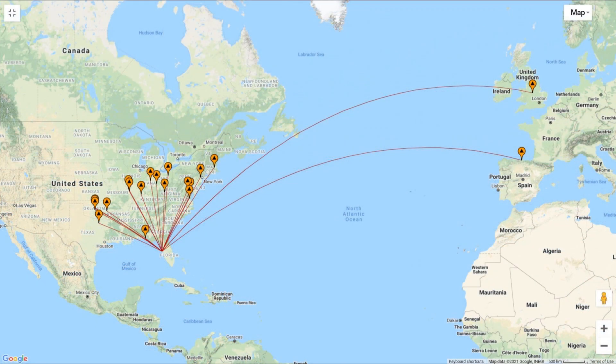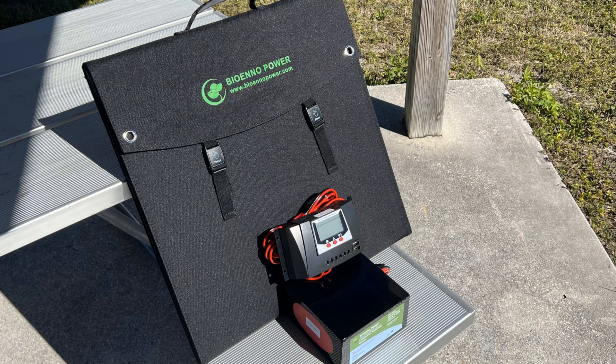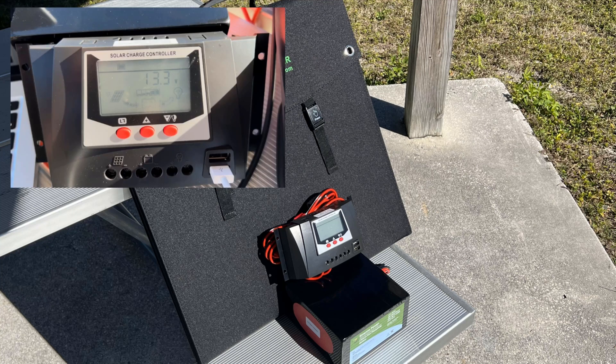Here's the QSO map showing the 20 contacts I picked up in rapid succession with a 21-foot no-radial BB7 dummy load. And here's our information on the 12-volt, 30-amp-hour battery. BioNo batteries, when fully charged, are at 13.8 volts. After 3 hours of hamming hard, I'm at 13.3 volts.